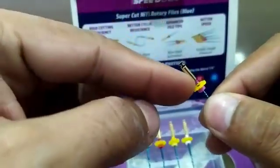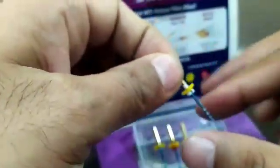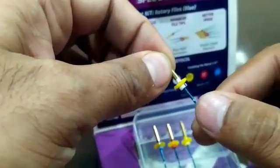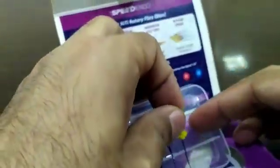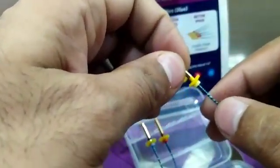The next file is S2, which has a white band on it. S2 is specially for the middle part of the canal. All the files should be used till the apex — they are designed so that each prepares a specific part of the canal.